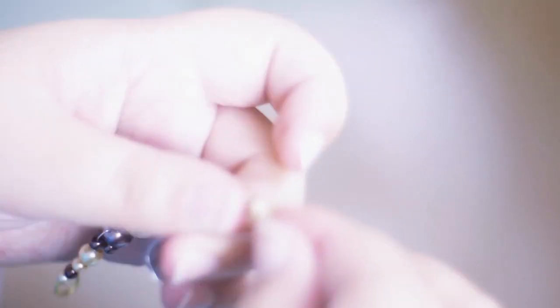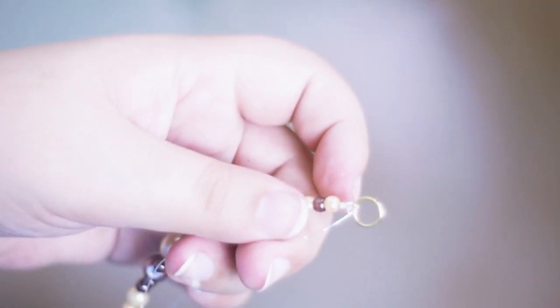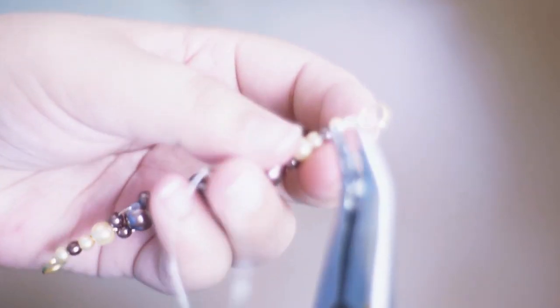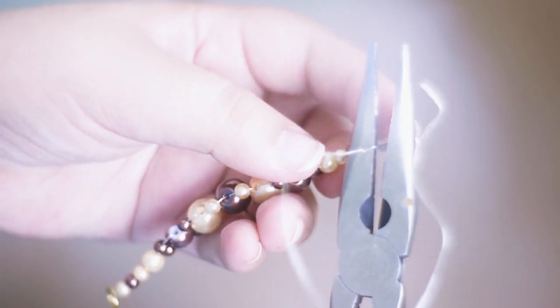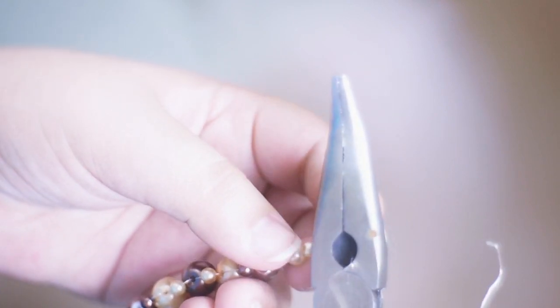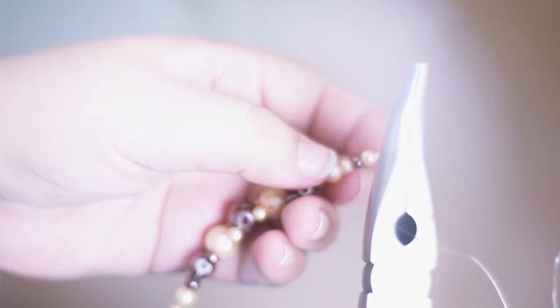I glued it with the E6000 glue, then cut the rest of the wire with the pliers — which is a bit difficult since it's only 0.8mm wire. The smallest beads are four millimeters, just for reference.